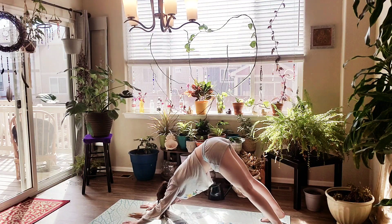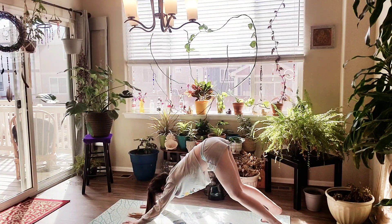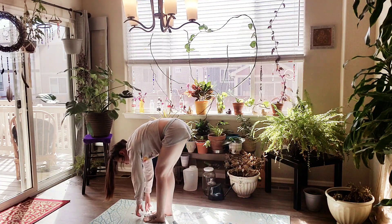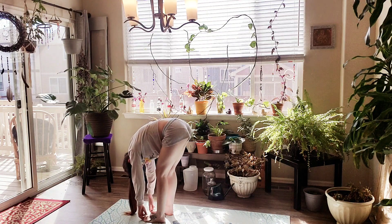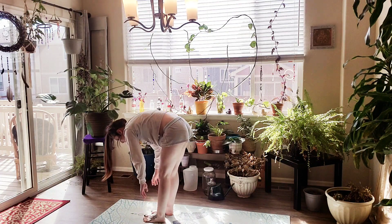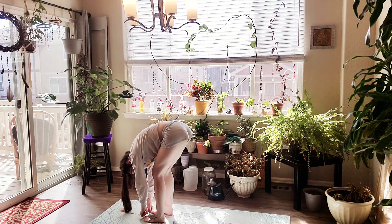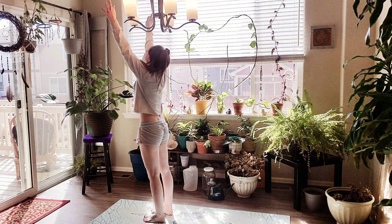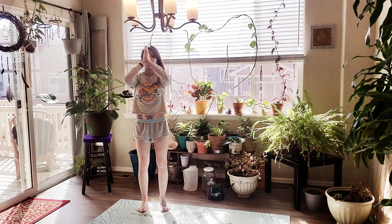Inhale. Exhale, let it go. Inhale, we're going to bend our knees, gaze forward, and either step or jump to the top of your mat. Inhale, halfway lift — flat back. Exhale, hold. Inhale, we're going to reverse swan dive all the way up, palms kiss at the center. Exhale, palms to heart center.